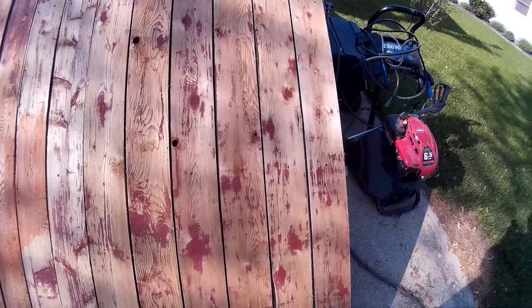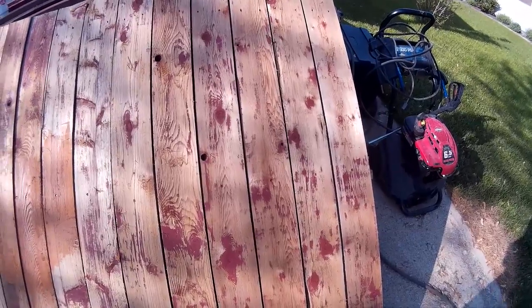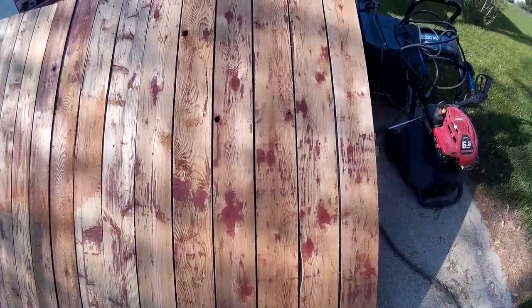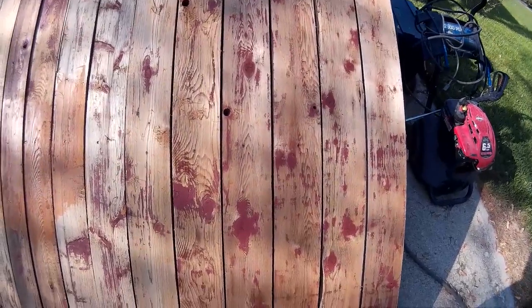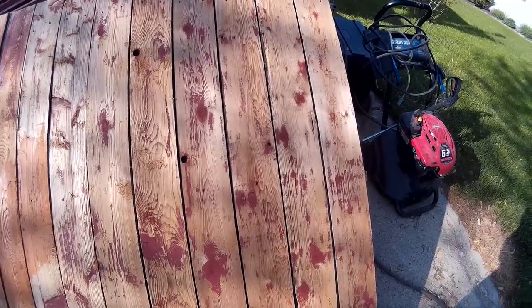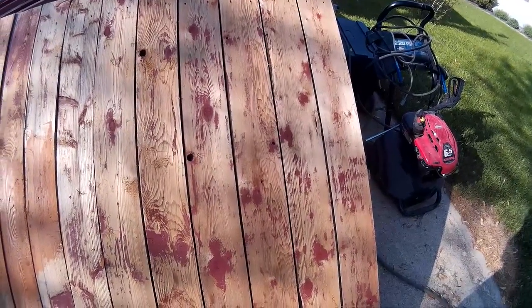Here is what the fence looks like after pressure washing. Some of that paint is just not coming off, especially on the knots, but it doesn't matter because we decided to go with a solid stain.